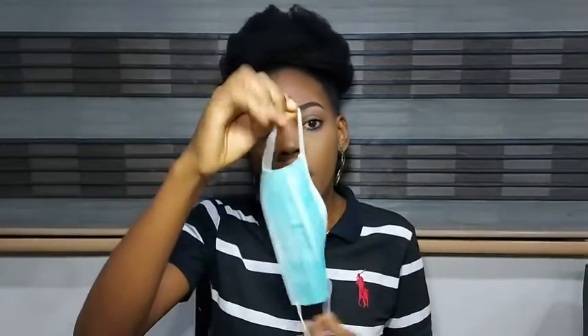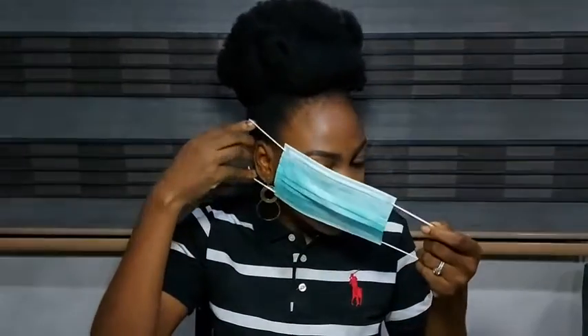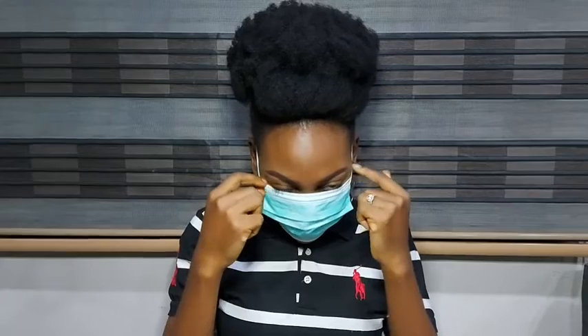When you have clean hands and you want to put the mask on, use the ear loops to put it on. Do not put your face mask down and pick it up by grabbing the mask body, because if I touch it like that I would have to throw the entire face mask away — I don't know what germs my hands have picked up. So use the ear loops to put on your face mask.